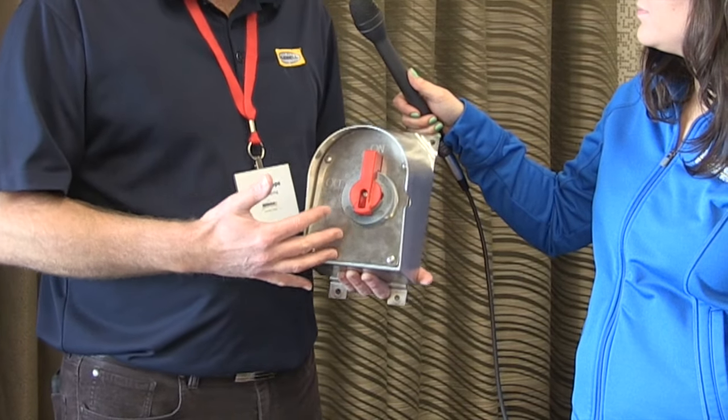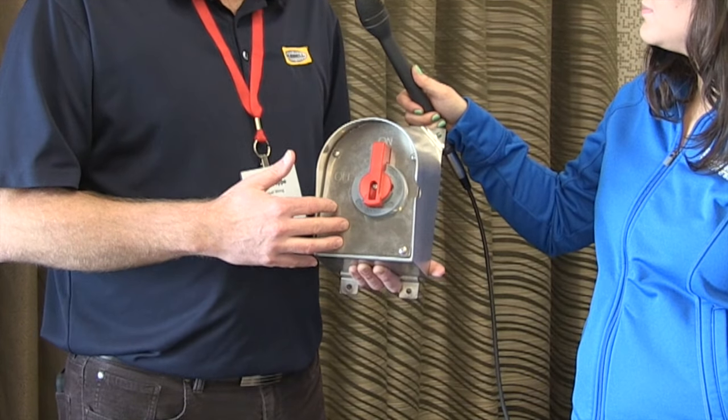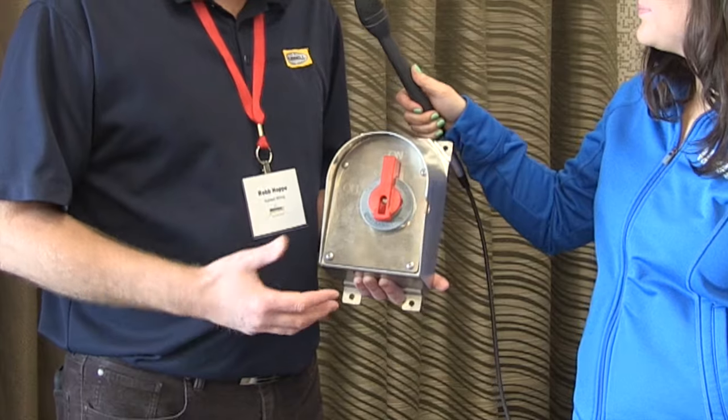You can incorporate an auxiliary contact with this unit for use with variable frequency drives, and it is available in 30, 60, and 100 amp non-fused configurations.